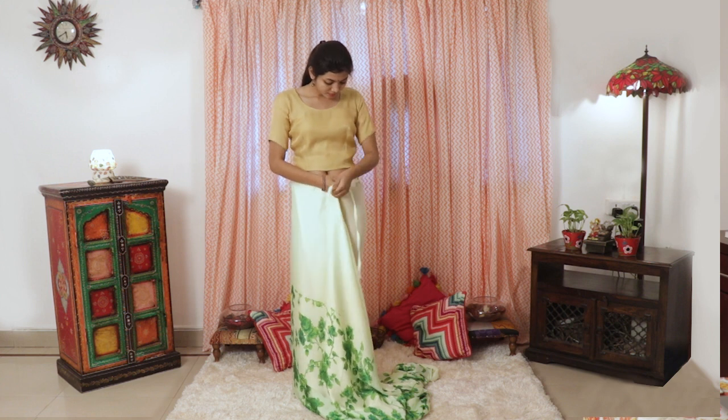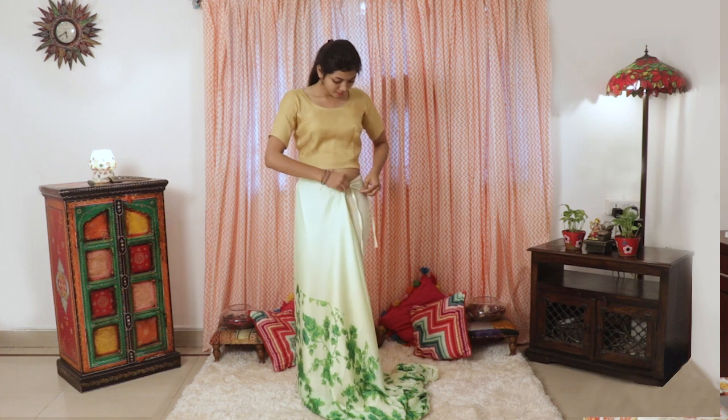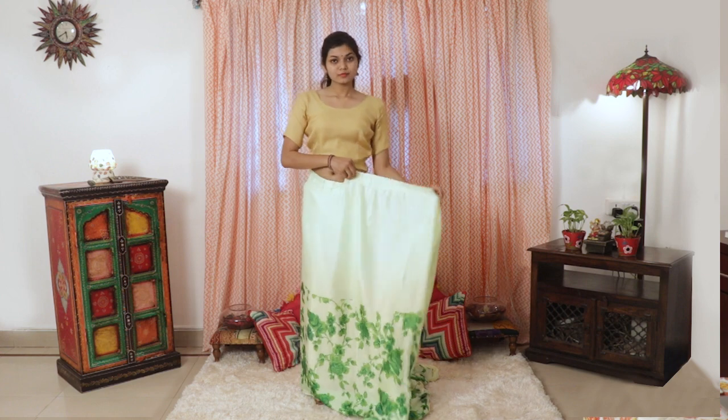Just wrap it around like a skirt around your waist and tie the strings. As per your waist size, it's flexible, you see.